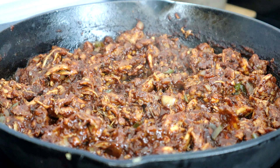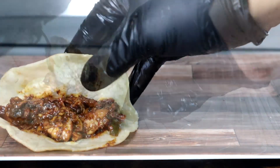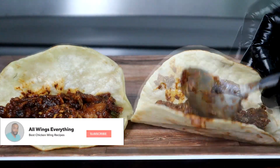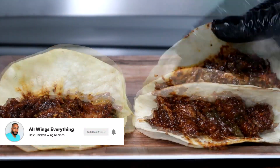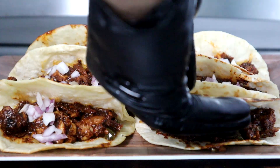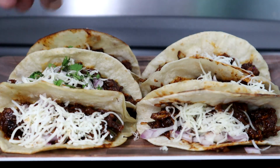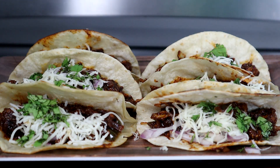Now we're going to move this back over to a bowl so we can start building out our tacos. And there you have it guys — chicken tinga tacos! Let me know what you think about this recipe in the comment section below. We're going to jump into quality control because I know y'all are ready for me to test these out.